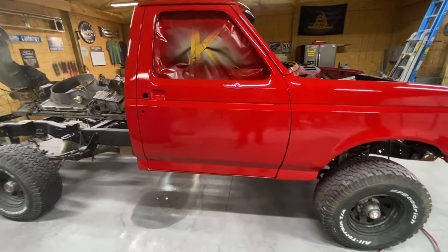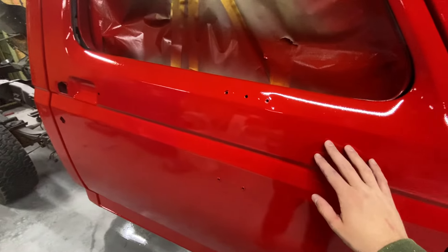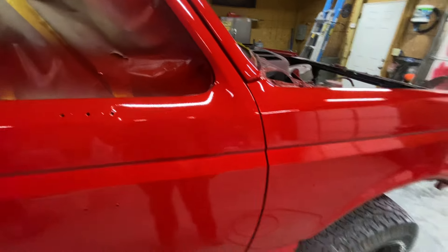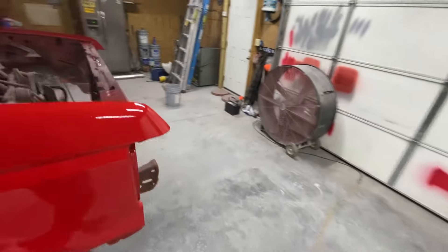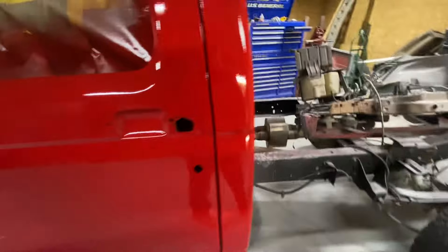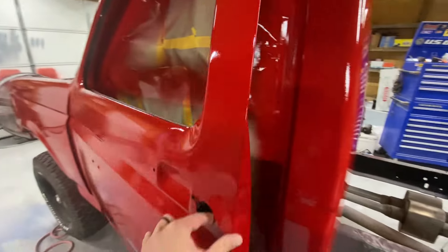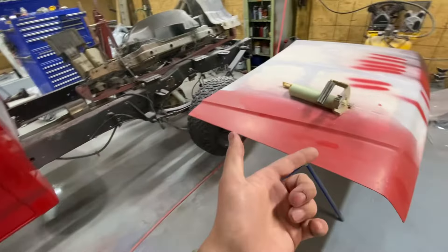The paint's not perfect — I'm not going to try to hide it. Honestly on camera it looks a lot better than it does in person. The base laid down really flat; I used a base-clear system this time. This is kind of a non-color-code color — I had a color in mind that I wanted and couldn't really find the right one, so I ended up getting a swatch from a place here in town, came home, and did a spray-out on my old hood.